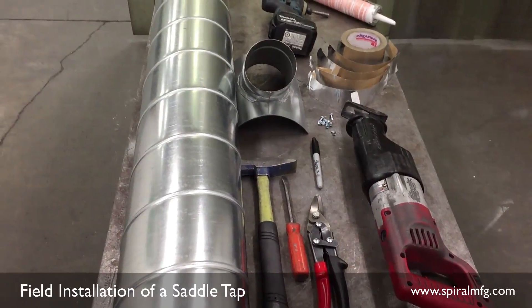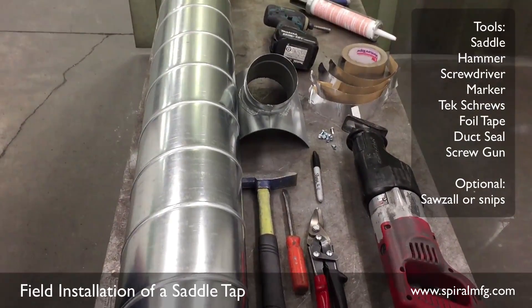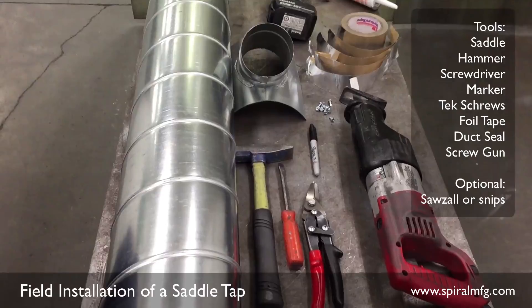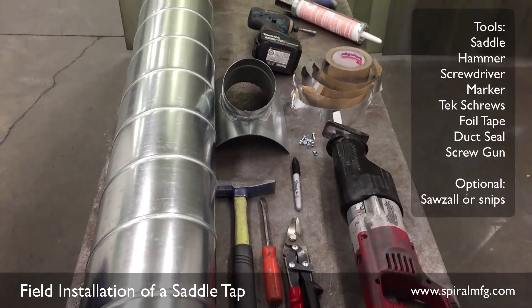The tools you'll need are: saddle, hammer, screwdriver, marker, tech screws, foil tape, duct seal, and a screw gun with optional sawzall or snips.